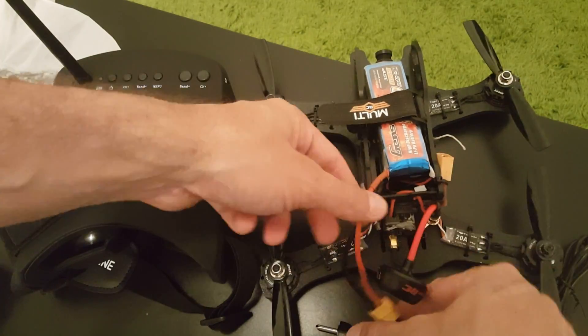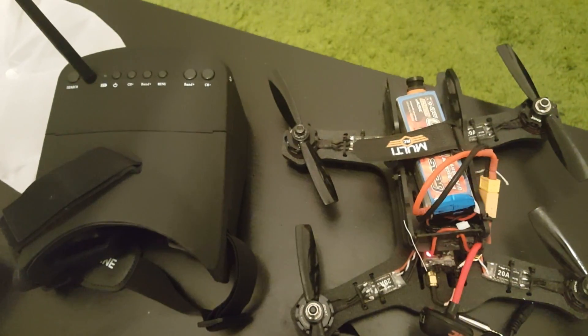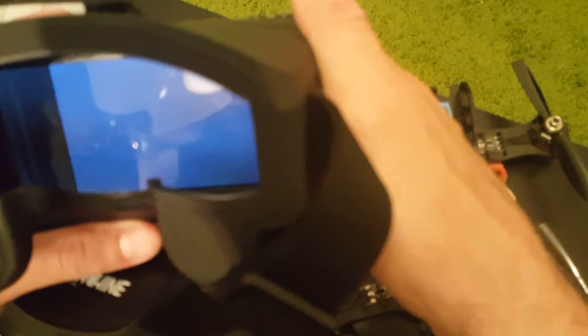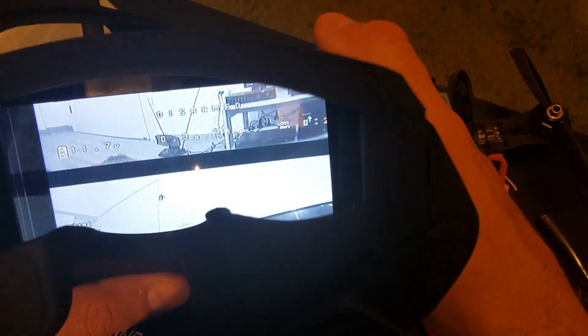Now let's see how the goggles perform. I will connect it to my HMB 235 drone and see how it works. In order to find the correct channel, just long press the search button. You might have to do it a couple of times because it won't find the correct channel on the first try.